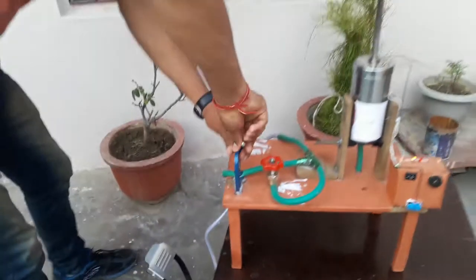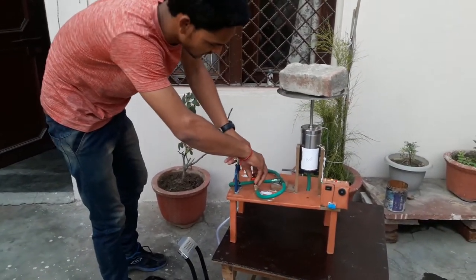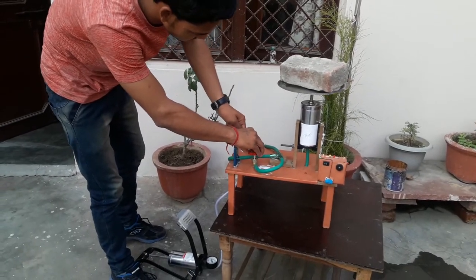And now releasing the C clamp and pressure valve.